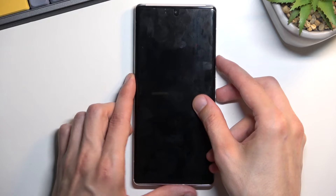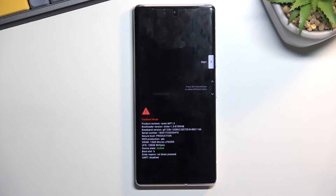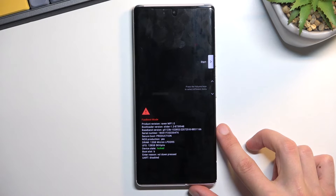Let's select power off from here. Once the device turns off, you want to hold the power key and volume down at the same time. And there we go — we are now in fastboot mode.